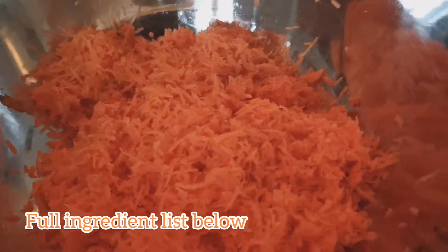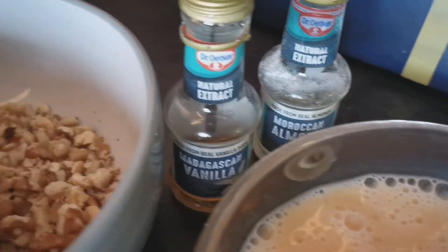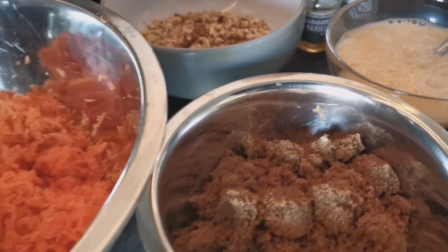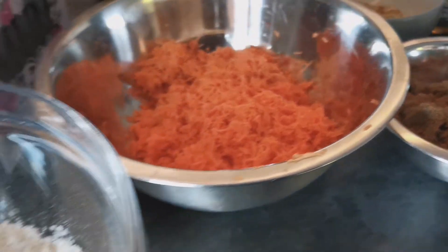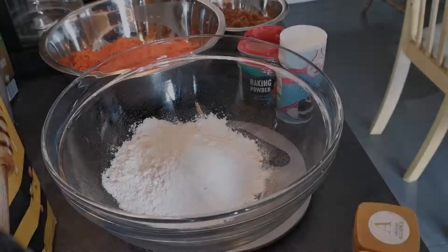Here's a run through of the ingredients — the full list is down below in the description box, so take a look and make sure you've got everything you need. A lot of people are allergic to nuts, so you don't need to put the pecan nuts in — that's all additional. I also put in raisins because I like them, but I know a lot of people don't.